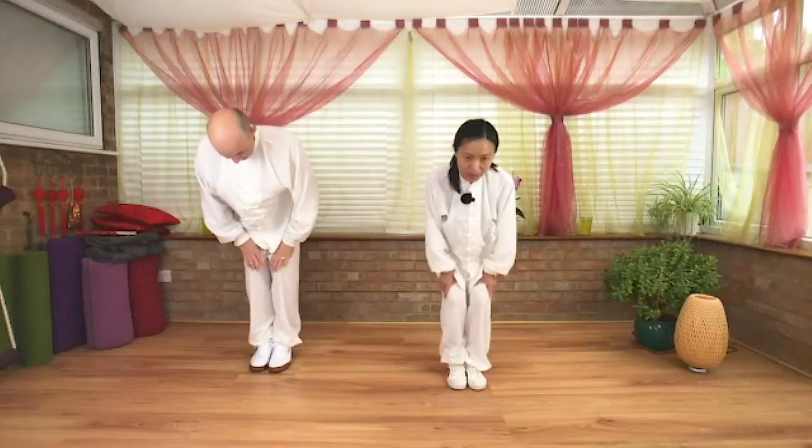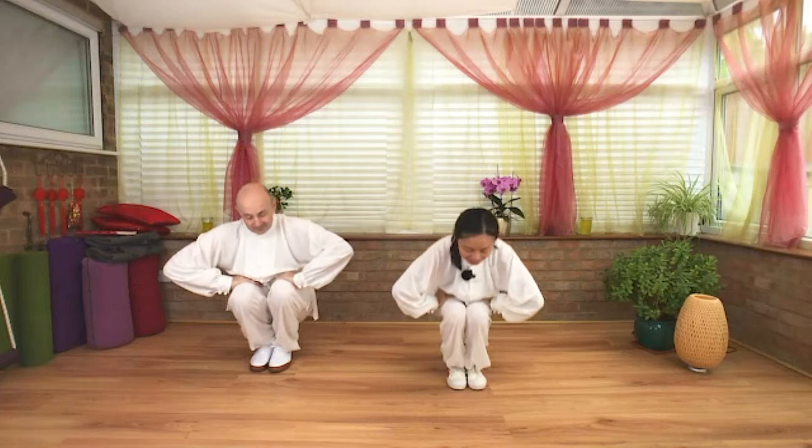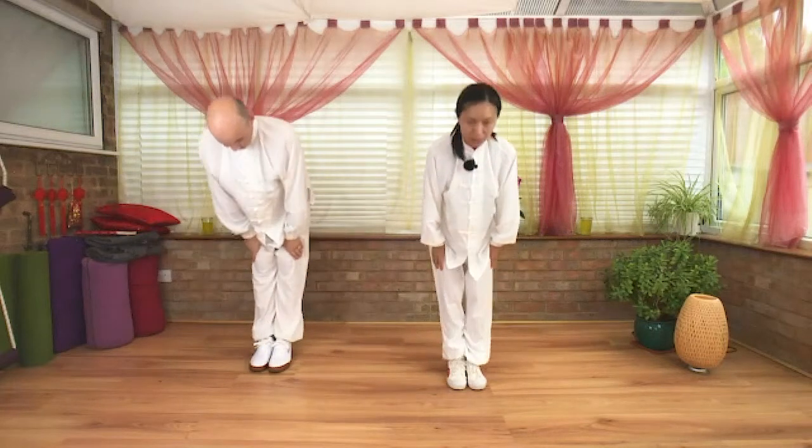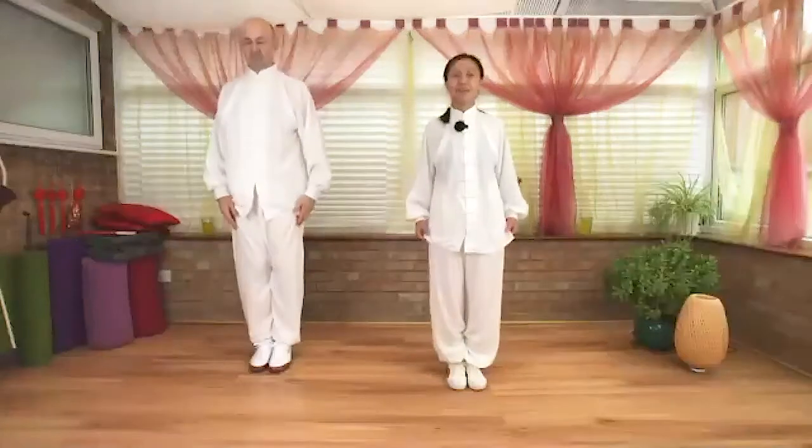Exhale, slowly bend your knees, fingers turn inwards — wonderful everyone. Squat down everyone. Inhale, fingers turn out. Exhale, return. Warmer everyone!